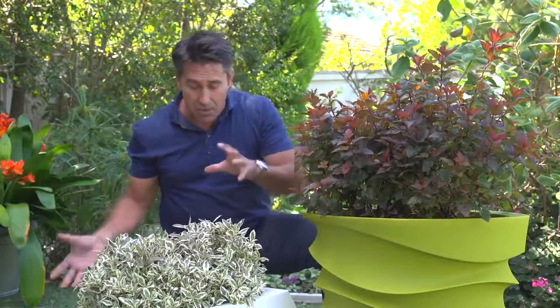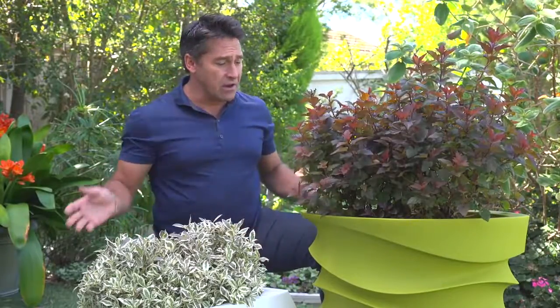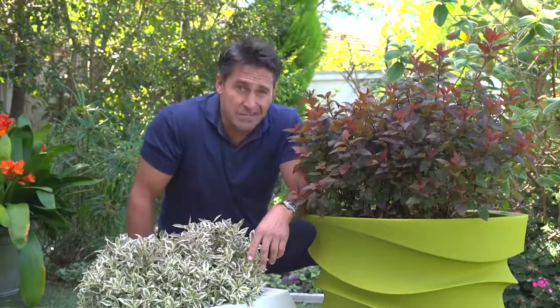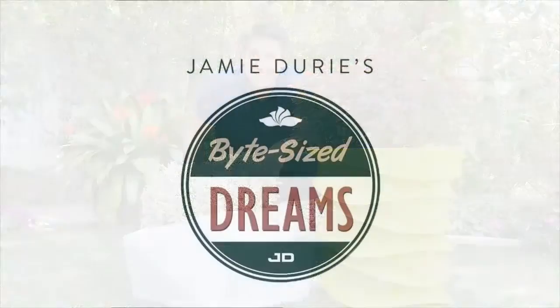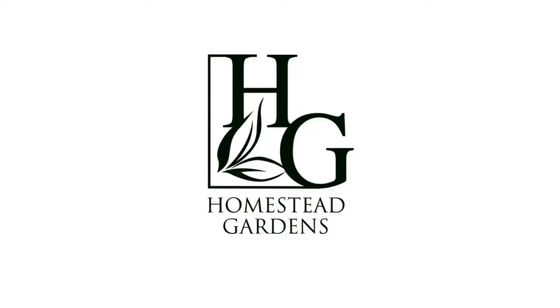So have a think about the combination, have a think about the health of the plant. They've got lots of fresh drainage. They really are fabulous. Crescent do the pots, and my mates at Proven Winners are the experts in plants. Give this a try at home. This is definitely a bite-size idea. Take care.